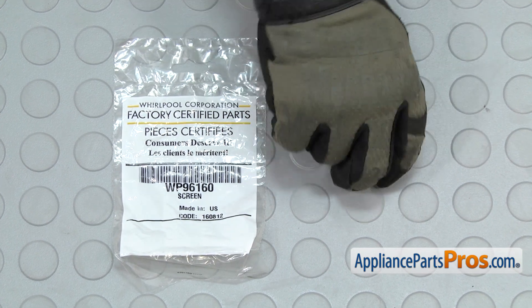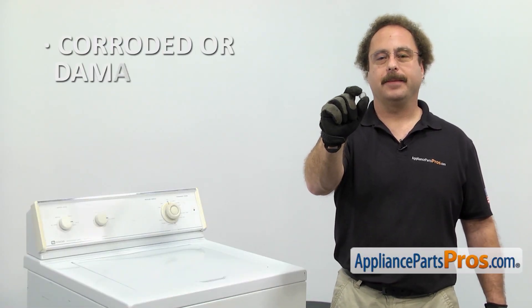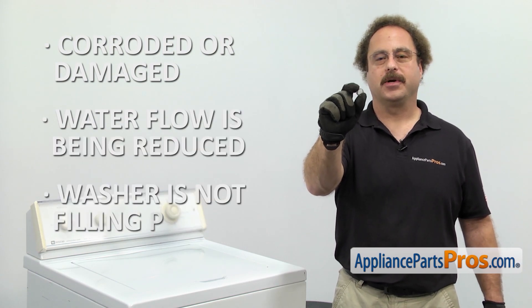When you open up the package, you're going to get the new inlet valve screen. The inlet valve screen is located in the water valve. The main reason you'll be changing it out is it's corroded or damaged and the water flow is being reduced and the washer is not filling properly.